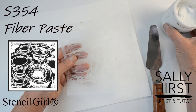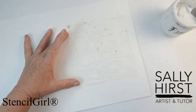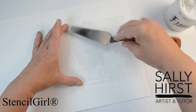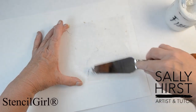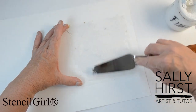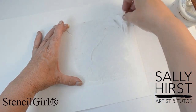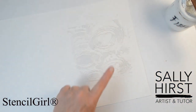I'm going to use some Golden fiber paste with this stencil on this piece of paper. I tend to work on paper because I then glue it onto panels, but I find if I'm working on paper I'm not so precious. So I'm going to push it through — I'm not going to go all the way to the edge; I want to maintain that kind of organic feel to it. The fiber paste is absorbent and I'm doing this on watercolor paper, so I've laid it on as thick as I possibly can to get this lovely thick texture.